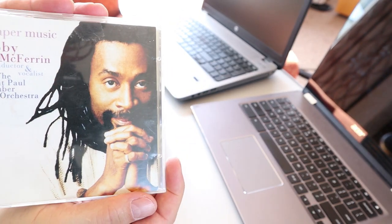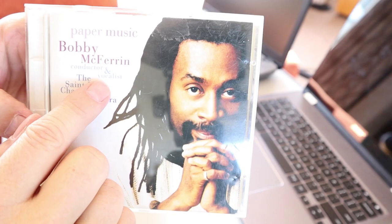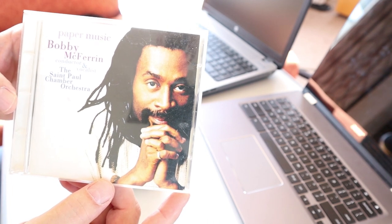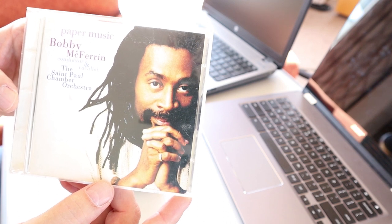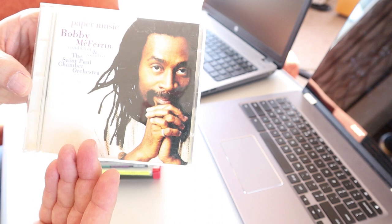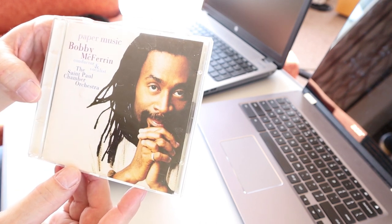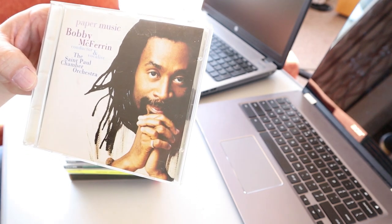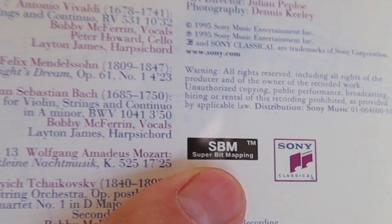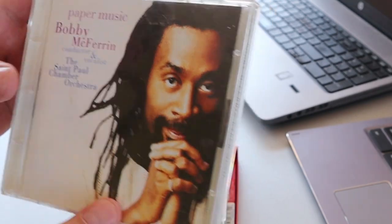Here we have some Bobby McFerrin — this is 'Paper Music,' conductor and vocalist. Bobby McFerrin, of course the guy from 'Don't Worry Be Happy,' but later in his career he became very much into classical music, combining his vocal talent with it, and he even became a very competent classical conductor. This one was a little more scratched than I'd like, but I didn't have it in the collection and I have a lot of Bobby McFerrin — I needed this one. And probably the theme of today is that this is also Super Bit Mapping, and even though there were a lot of scratches, it played really, really nice.